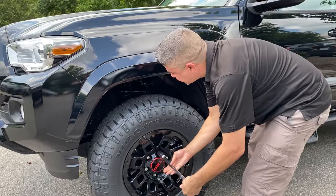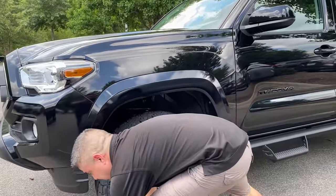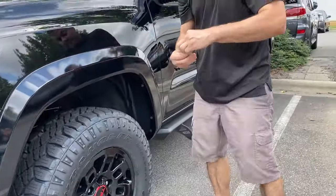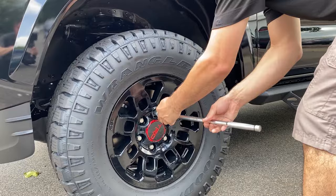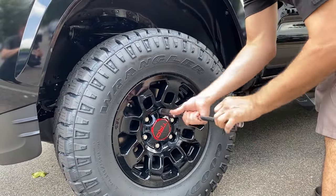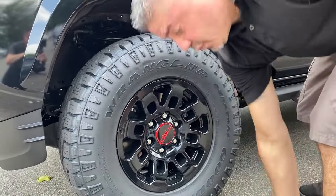Real simple — removal of your original lug nut, like so. Use your brand new lock with key and go ahead and install it. Takes no time to install but very beneficial. Protect your investment. Snug it toward it tight, ready to go.